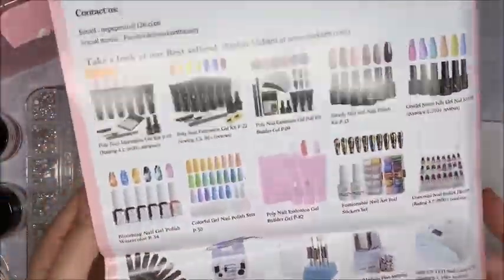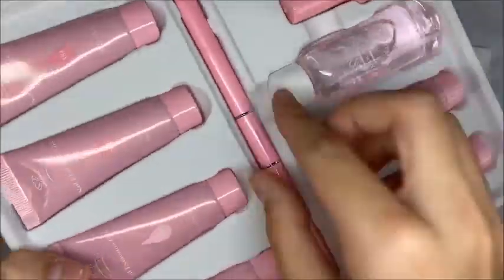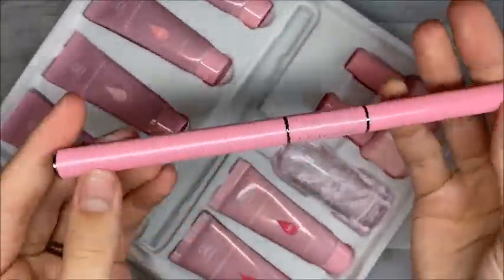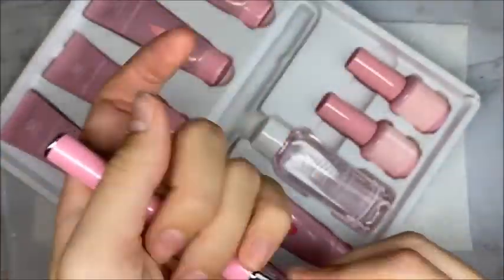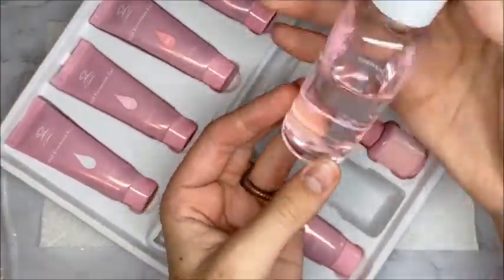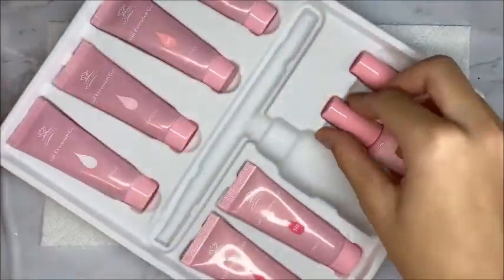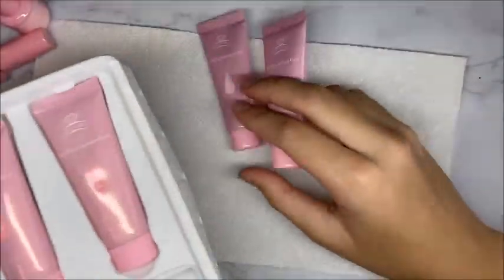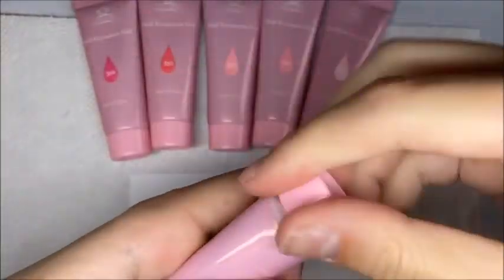Moving on to the more basic stuff — I already have the pink poly gel kit so mostly everything from here on out was included in the pink poly gel kit. There's a big pamphlet of instructions, pictures of other poly gel and gel polish sets they sell, and a Q&A. You also get a hand file which is 100/180 grit, a dual-ended brush with one side being the brush and the other the spatula, some slip solution or multi-surface cleanser, a top coat, a base coat, and poly gels — all pink poly gels and one clear.